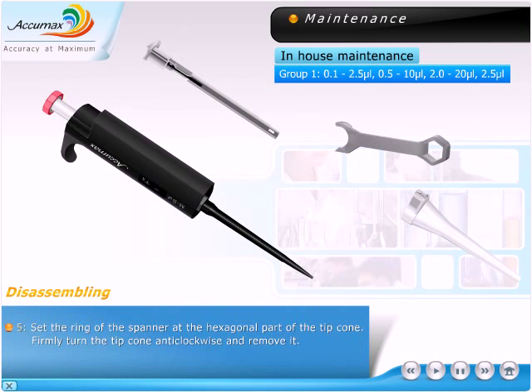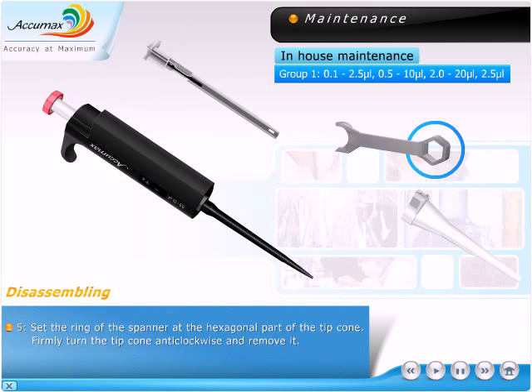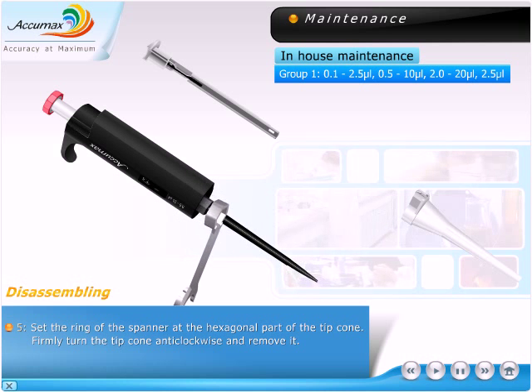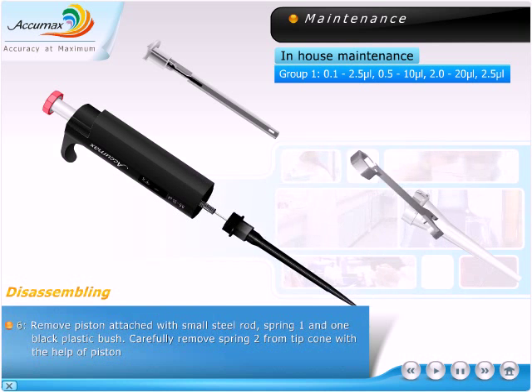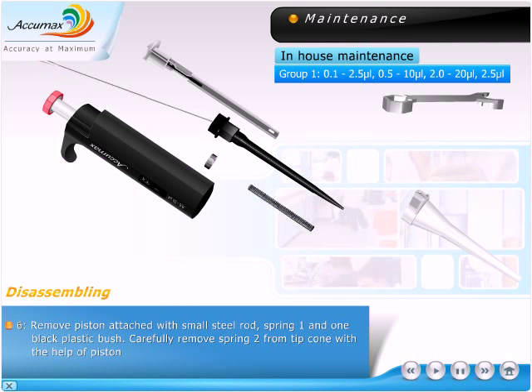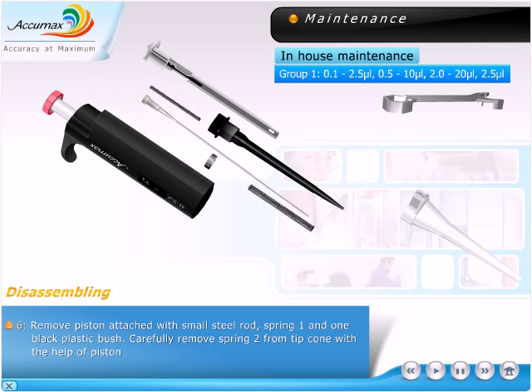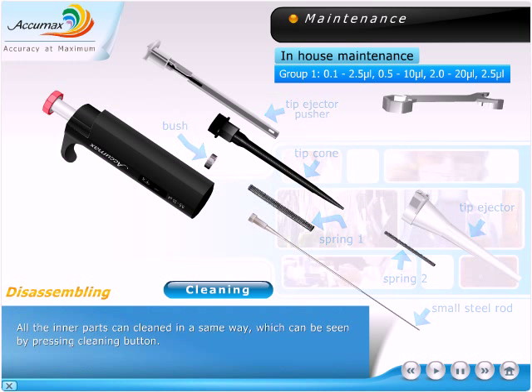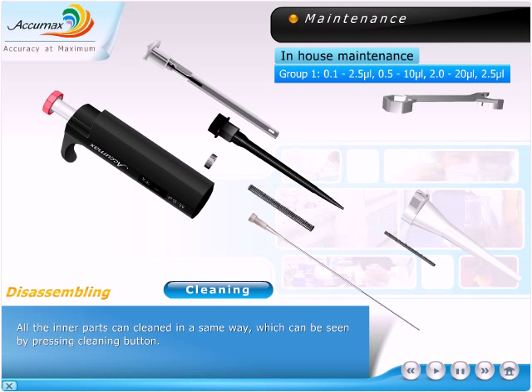Set the ring of the spanner at the hexagonal part of the tip cone. Firmly turn the tip cone anti-clockwise and remove it. Remove the piston attached with a small steel rod, spring 1, and one black plastic bush. Carefully remove spring 2 from the tip cone with the help of the piston. All the inner parts can be cleaned in the same way, which can be seen by pressing the cleaning button.